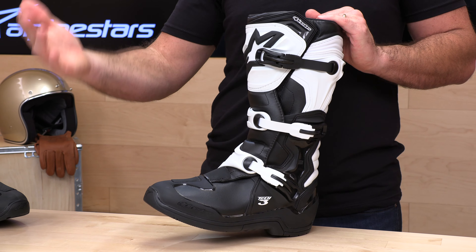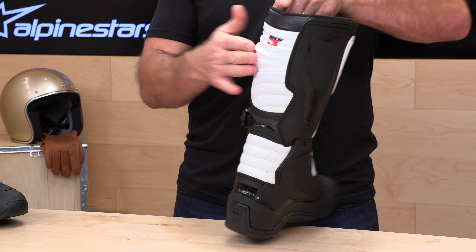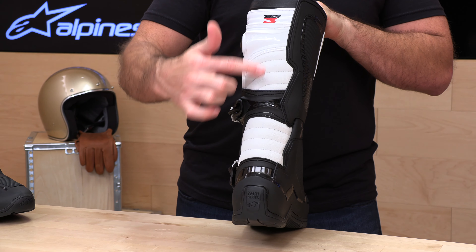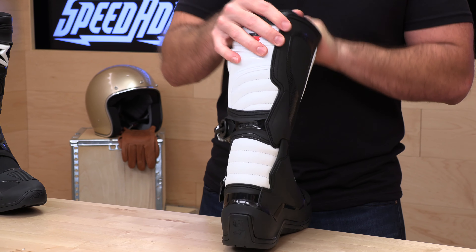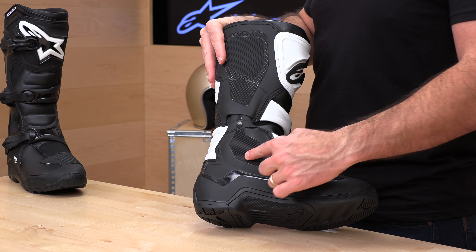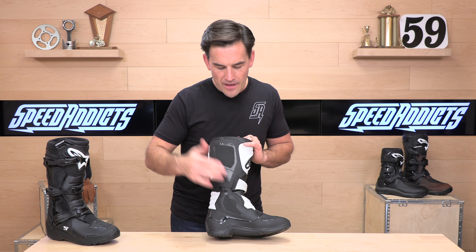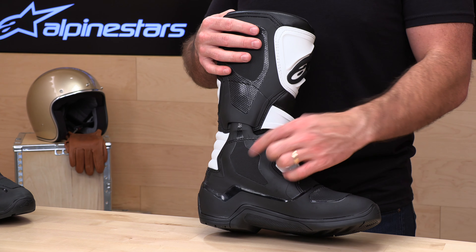Now that the Tech 3 is buckled up, let's talk about the armor. The armor plates are made from TPU — thermoplastic polyurethane — which is somewhere between a rubber and a plastic, meaning it has some give but is still durable enough to take impacts. You have a shin plate up front and some armoring in the back, along with accordion flex patches that allow the boot to flex forward and prevent binding on the instep. On the inside is a biomechanical medial blade system — a lower piece with a blade running into the upper piece — which protects your ankle while still allowing your foot to move naturally.